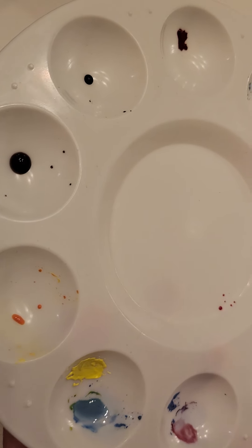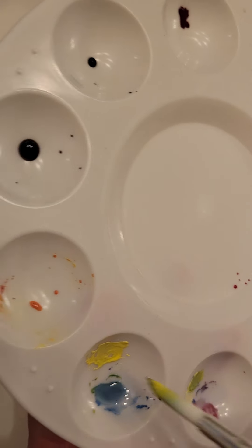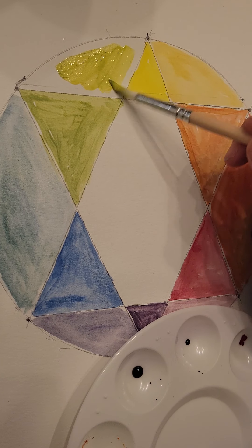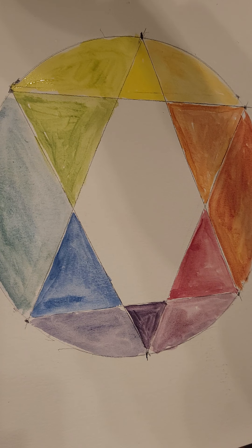The last section is yellow-green: take your green and add more yellow. Add just a little blue if needed to adjust. There you go — that's how your color wheel generally looks. This is just a tool to help you for the rest of the class, to understand colors, understand how to mix colors, and get used to the consistency of the paint. That will really help you the rest of the class. Practice this and I'll see you next week.